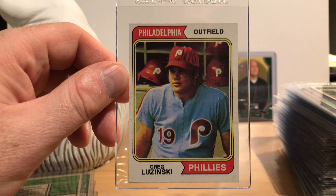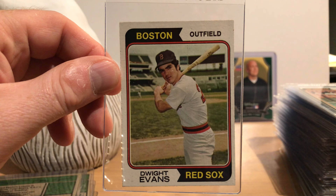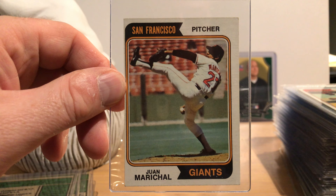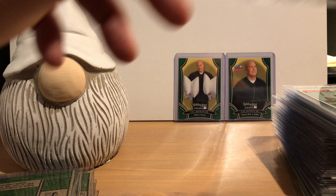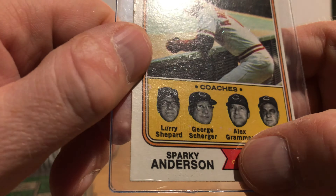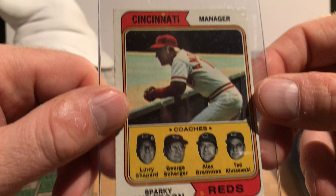Here are the 1973 batting leaders — Rod Carew and Pete Rose — and the stolen base leaders, Tommy Harper and Lou Brock. As you can see the centering on these leaves much to be desired, but that's common with older cards. Here are the RBI leaders — Reggie Jackson and Willie Stargell — and you can see a little white printing orb over the 'R', something you'll see on these older cards.